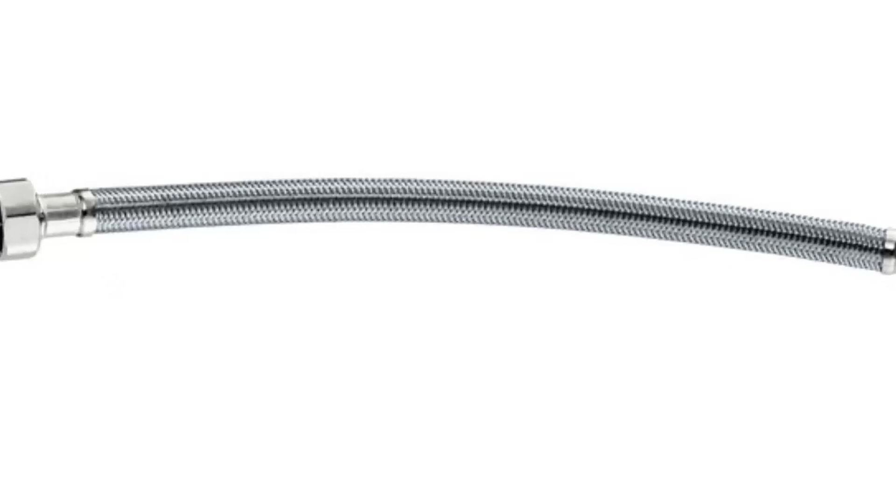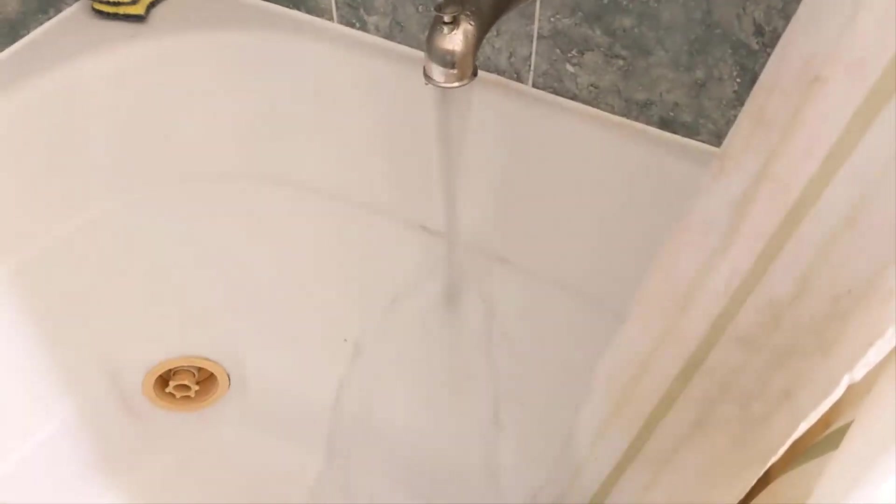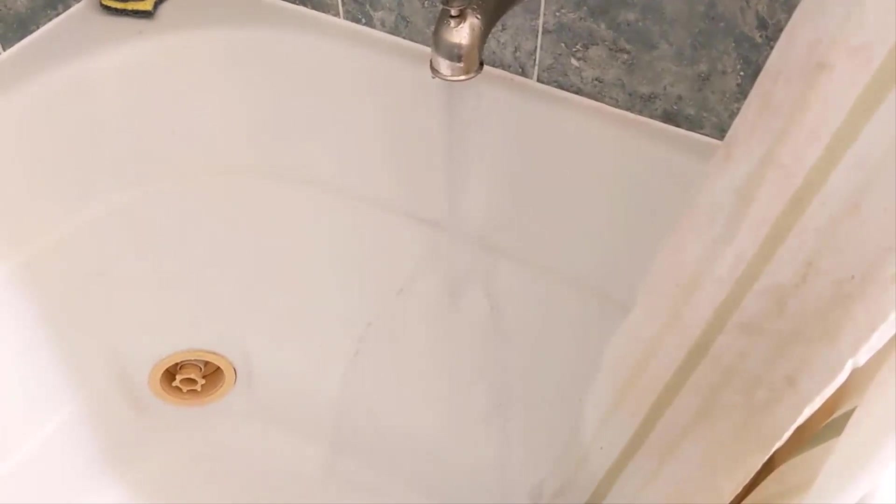These type of supply lines have braided metal on the outside but are rubber on the inside. Over time, as hot water runs through these lines, the rubber can begin to degrade. Loose degrading rubber can come out of the faucets when hot water is being used. This is what's causing the black soot coming out of my faucet.